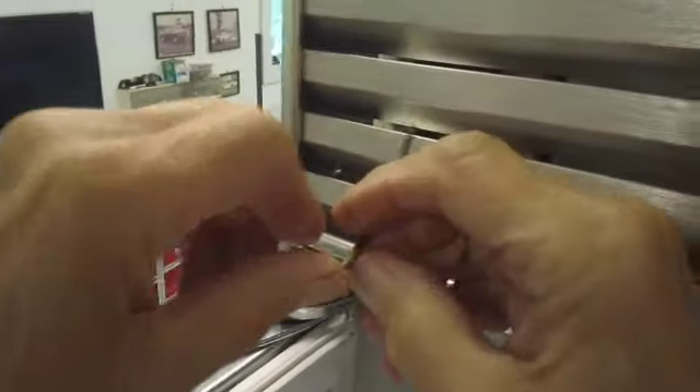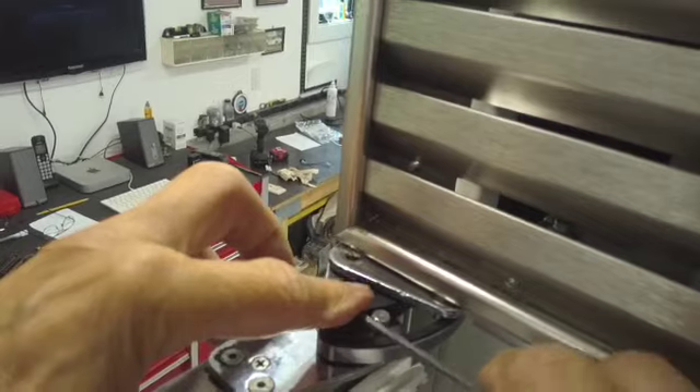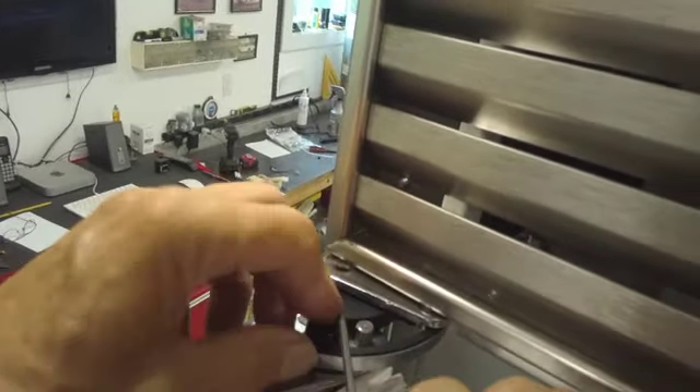You can buy any of these parts from an authorized Sub-Zero Parts distributor. You cannot buy these parts online unless they're used. Sub-Zero parts are not available online.